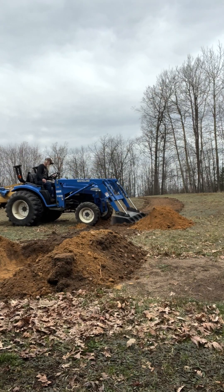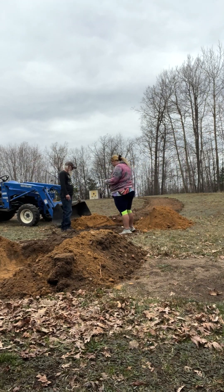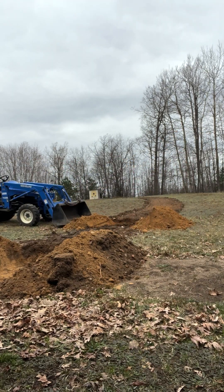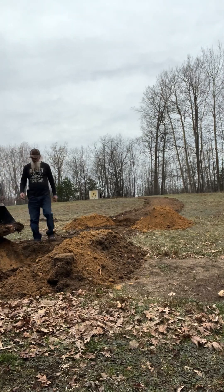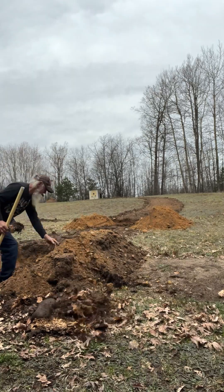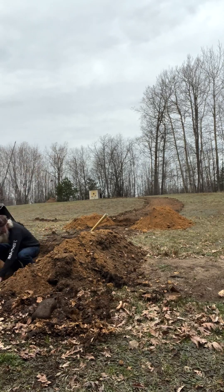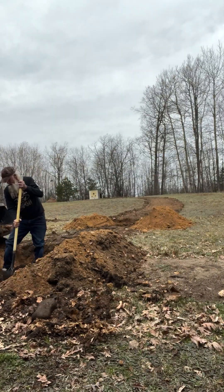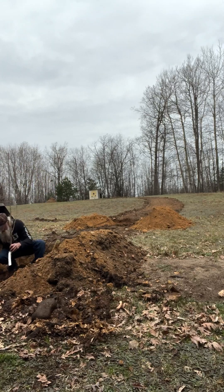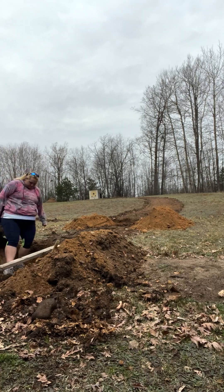With the 13 trees, even with the tractor, it took us almost all day to get them planted. We did it slowly and cautiously to make sure we got everything correct, because we don't want to have to replant them. We used the tractor for digging the main holes but used the shovel to fill them in, and used the tractor at the end to push dirt around the wider part of the hole — being careful not to get too close to the trees.